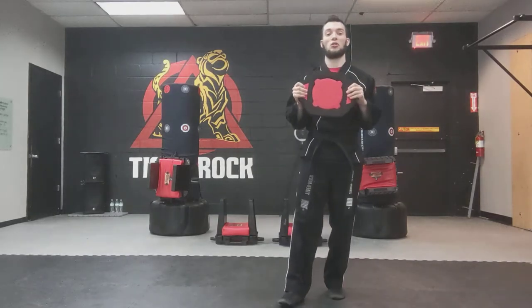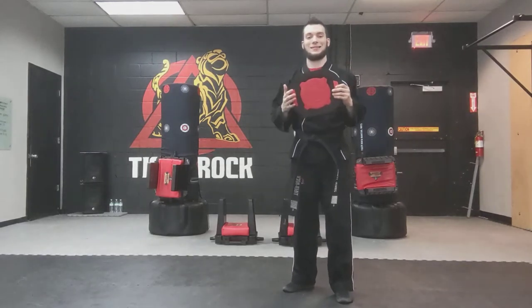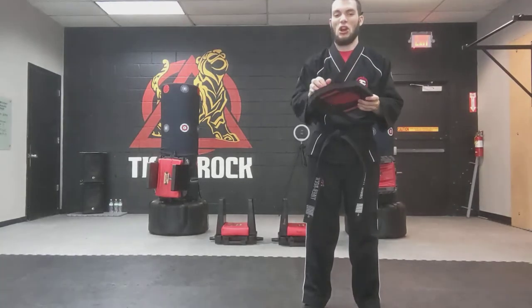I want to quick show you the tool that we will be using and run through each of the techniques. Right here is the target that we will be using, this red punch-out target. You hit it right in the center and it pops right out — very nice and easy.